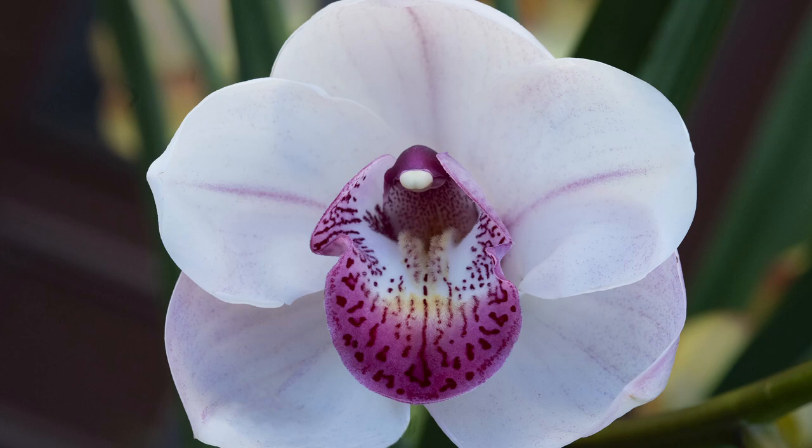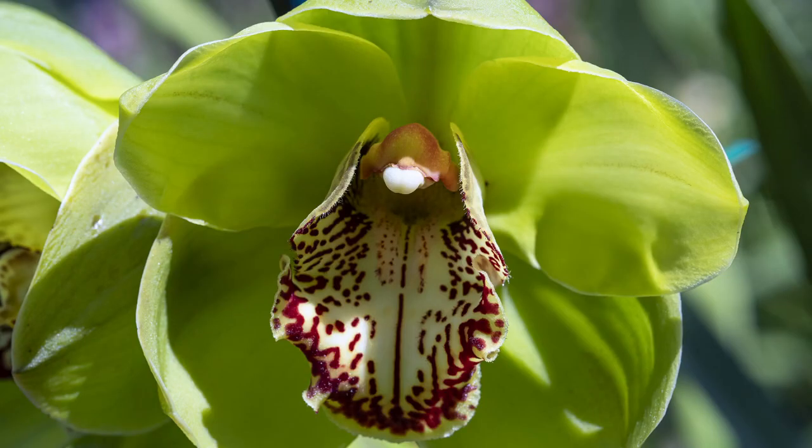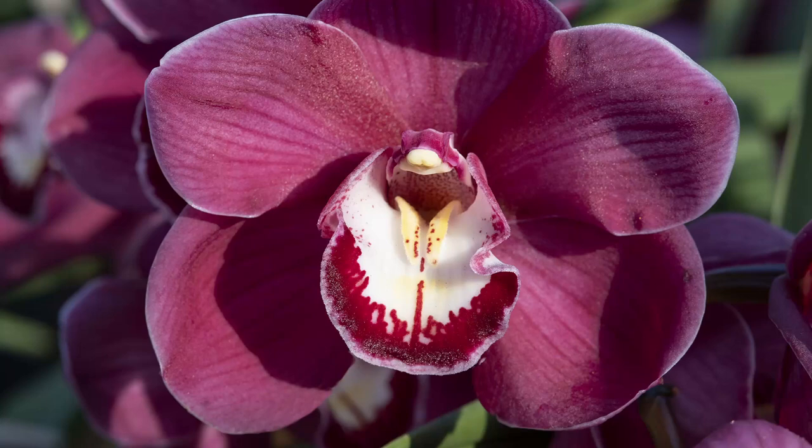Here are some nice looking flowers for you. I love whites with a dark lip. Nice green which does not turn yellow. And a good red with a complementary lip. Thank you for watching. Happy Chinese New Year for those who are Chinese.